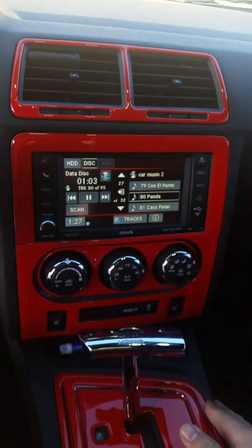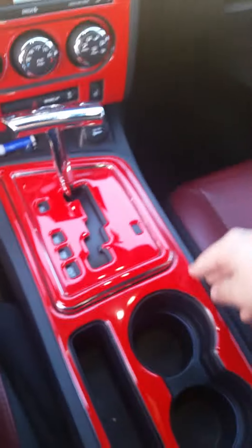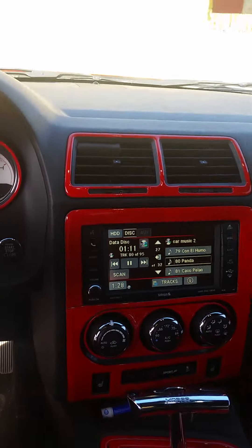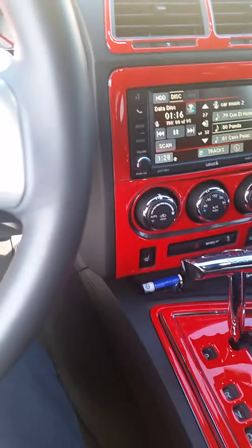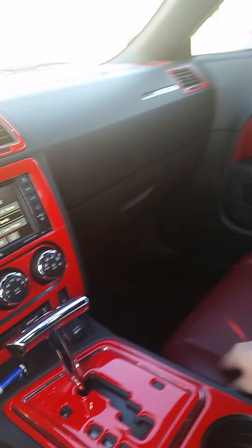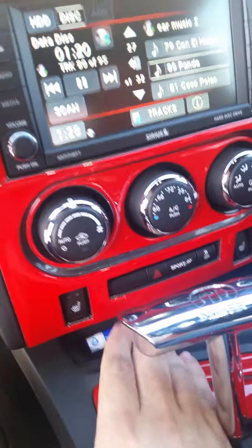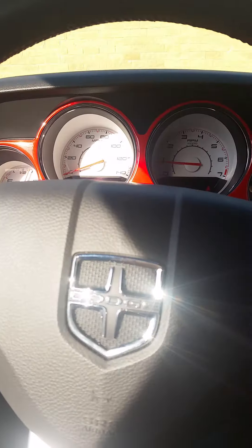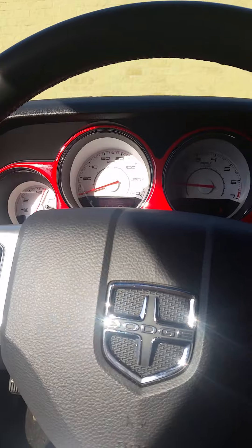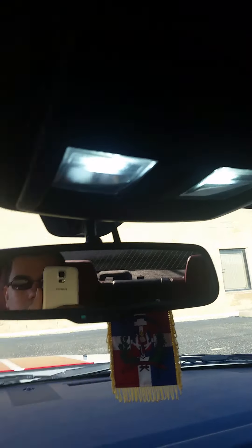Another upgrade I did was this interior kit — all red, as you can see on my seats. Even though it's a base model, it came with some nice upgrades: the nice radio with touch screen, leather seats, heated seats, and the sport package. You can shift manually with the paddle shifters — it's pretty awesome. They've got all the controls on the steering wheel too. I want to change the lights white as you can see.